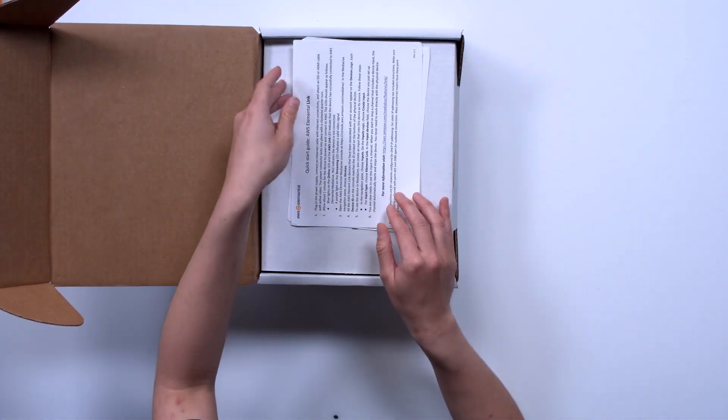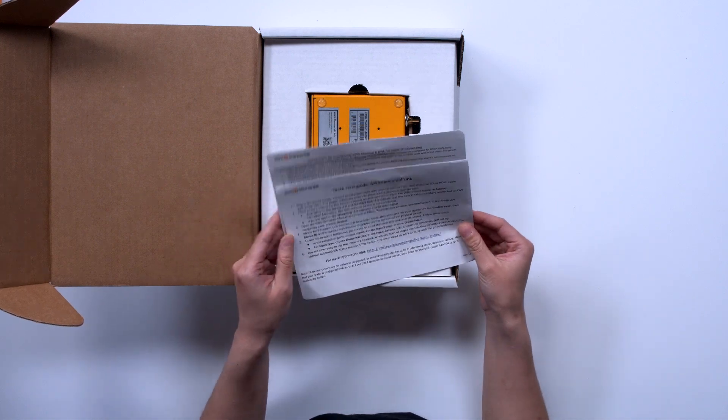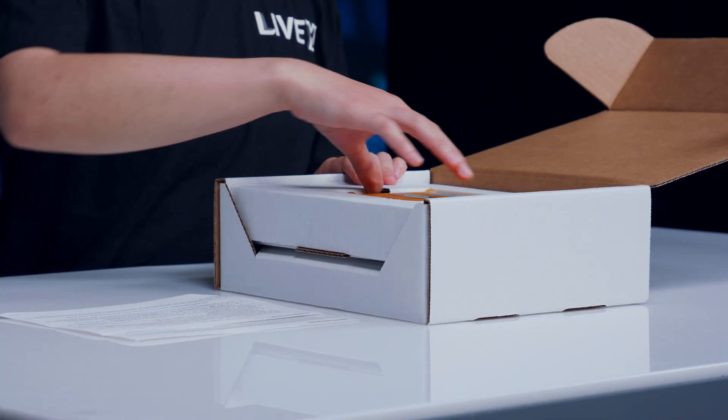Right when we open up the box we have a quick start guide for the Elemental Link and also instructions for configuring a static IP addressing.